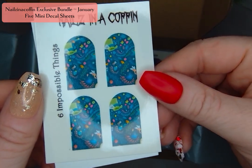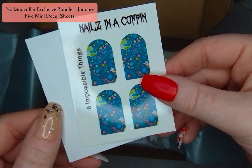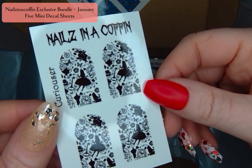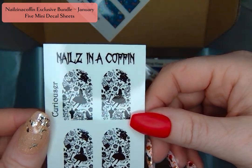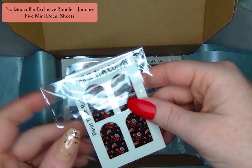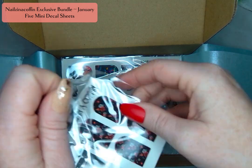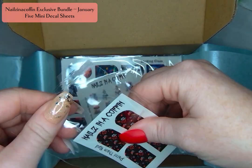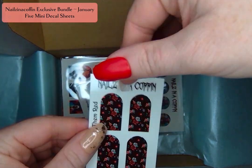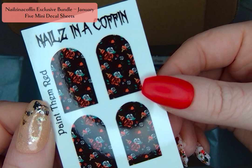You get five mini decal sheets. This is the first one, it's called Six Impossible Things. It is so cute with that Alice in Wonderland theme — the hat, I just love it. Curiouser is a black decal so you can put it over any color. I'm really thinking of a rainbow under this and I think it's going to be great. The next one is Make Them Red — paint them red — and it is so cute with these little flowers being painted red. Totally taken straight from the film.